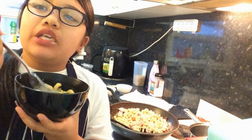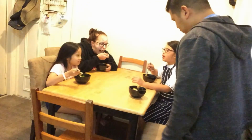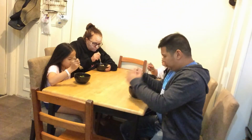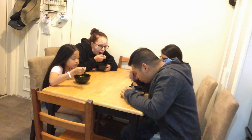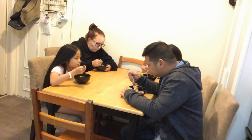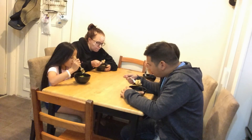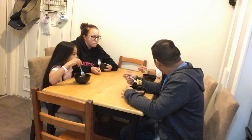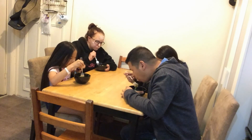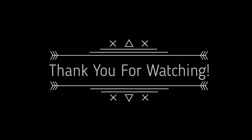Now it's time to film the blended family's reaction. I dished everything out, now it's time for the reaction. It looks like a fish — because it's fish sauce. And there's ham and a ham and a sausage.